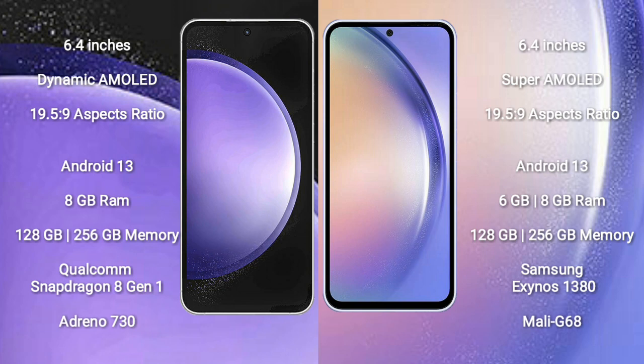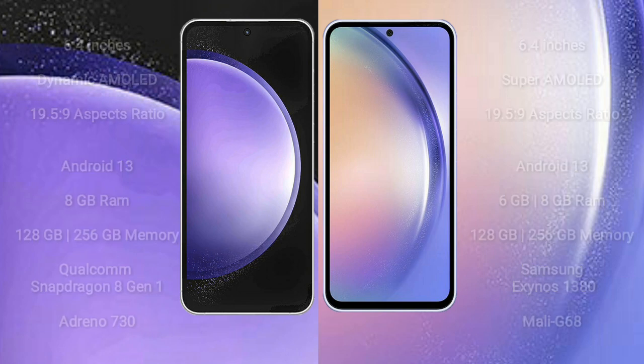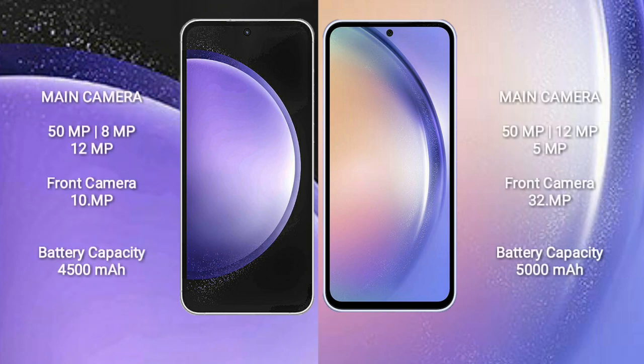Both the Samsung Galaxy S23 FE and Samsung Galaxy A54 run on the Android 13 operating system. The S23 FE comes with 8GB RAM and 128GB or 256GB internal storage, powered by the Qualcomm Snapdragon 8 Gen 1 processor and Adreno 730 GPU. The Galaxy A54 comes with 4GB, 6GB, or 8GB RAM and 128GB or 256GB internal storage, with the Samsung Exynos 1380 processor and Mali-G68 GPU.